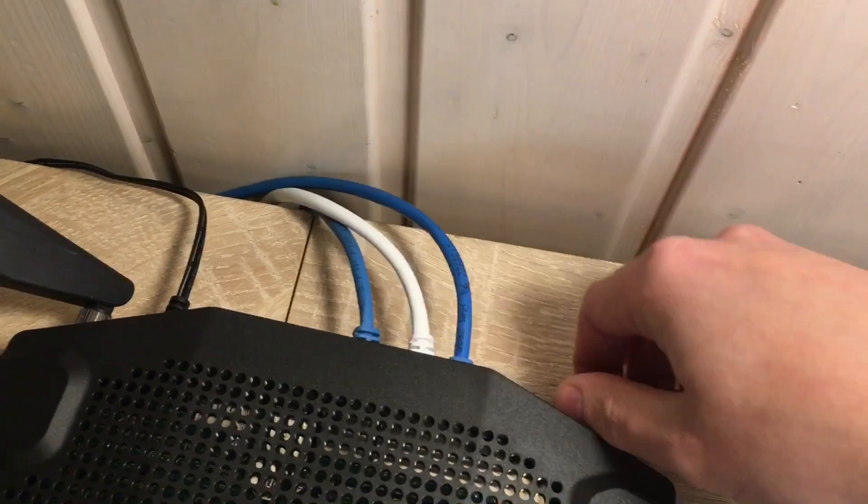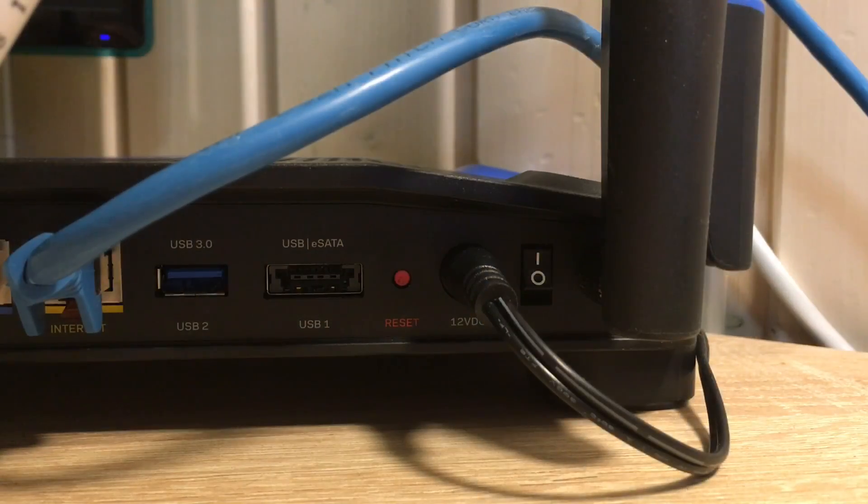Please use a wired connection. You can see that our router is on at the moment. The router is in normal service mode already and has been configured before with the original Linksys firmware — that doesn't matter.